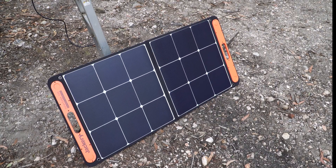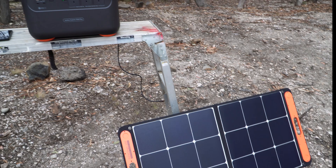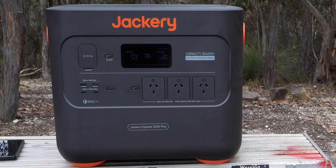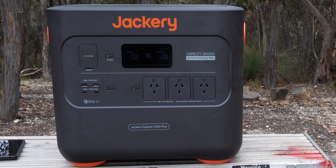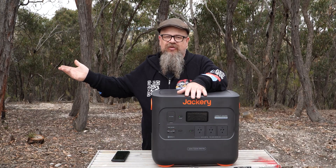Here's one of the 100-watt solar panels. It's actually very well constructed and monocrystalline, which is fantastic. But on an overcast day, out of a potential 100 watts, we're getting just 24 watts back in. Good old Victoria!